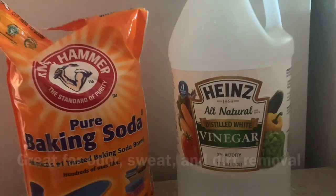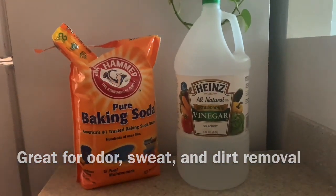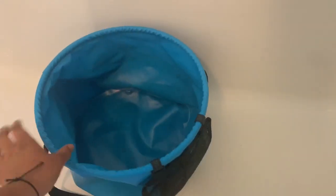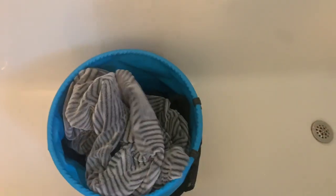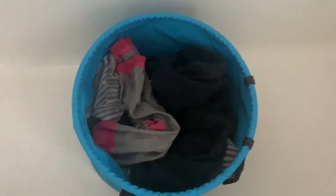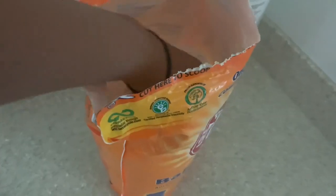For the soaking process, I use baking soda and white vinegar. This right here is a collapsible bucket that I also got on Amazon — you can find the link in the description box below. It's a little flimsy but it gets the job done and it's easy to put away. I'm careful not to overfill the bucket; I want to leave space for cleaning efficiency.